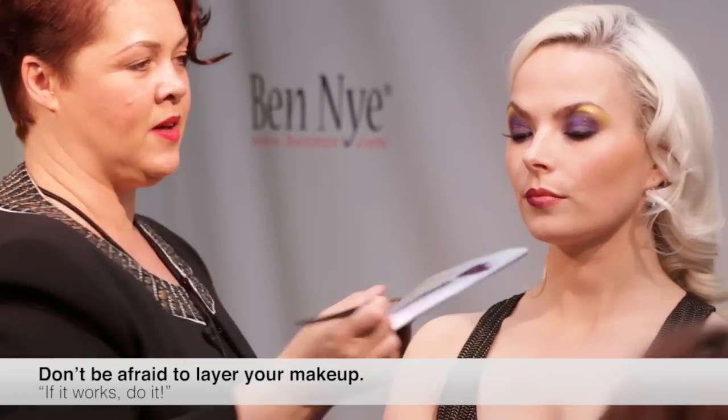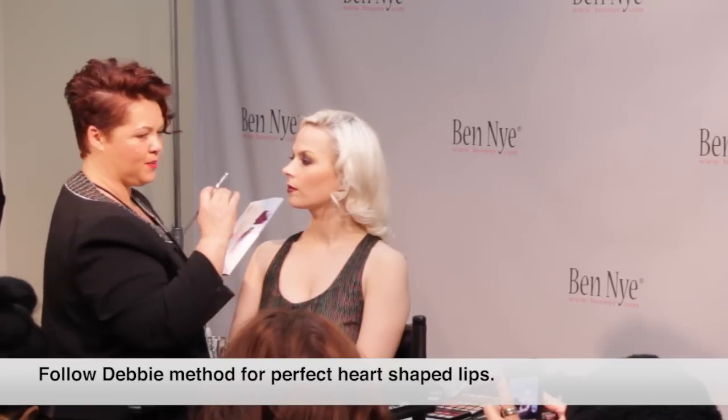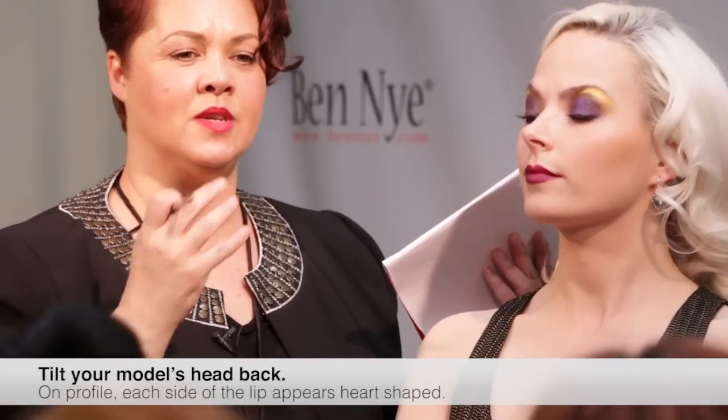And again, this layering — earlier it had blush, it had lip liner, it had gloss. There's nothing wrong in layering your products. If it works, do it. Remember, there are no rules. When you're stretching the lip, it allows you to actually see the natural lip line and all your little imperfections as well. But when the lips relax, you think it's straight until the model goes to smile and you look at the monitor and it's like — yikes. A really good tip I tell my students is to always have your model like this. On profile, the lip should appear like a heart on both sides, because usually when we're doing editorial shoots with extreme close-ups of a lip, it always looks like a heart shape.